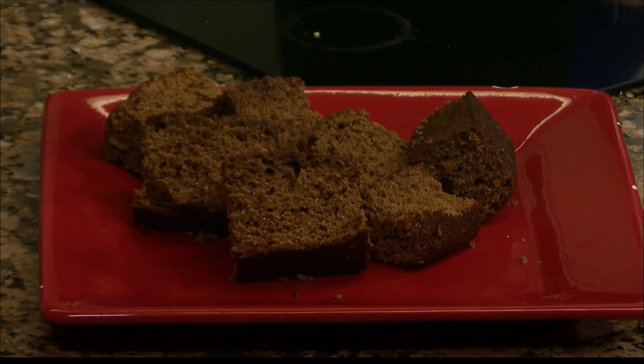And all the ginger, molasses, everything — it hides the whole wheat bread, so you don't have to tell anybody that you made them something healthy. Unless you really want to impress them and be like, hey, I made a delicious, healthy bread.